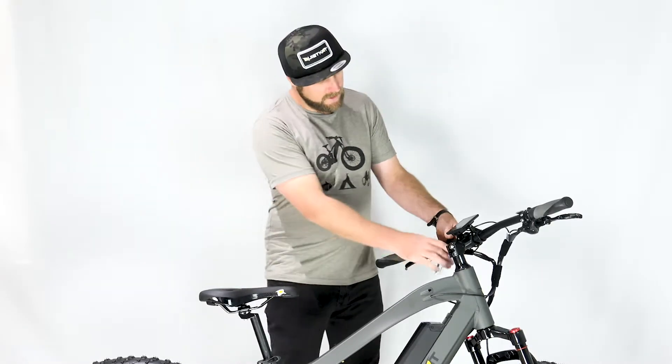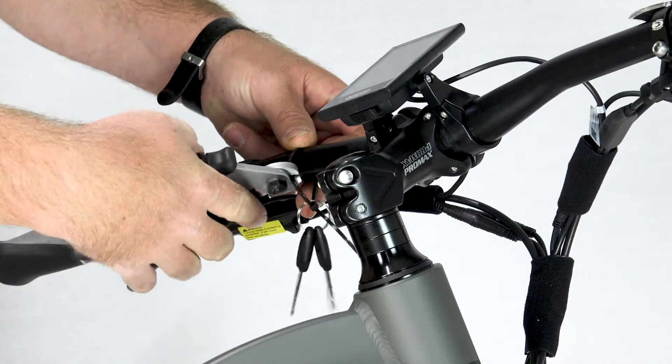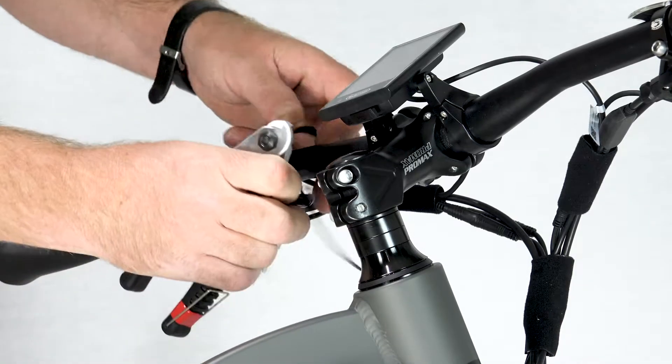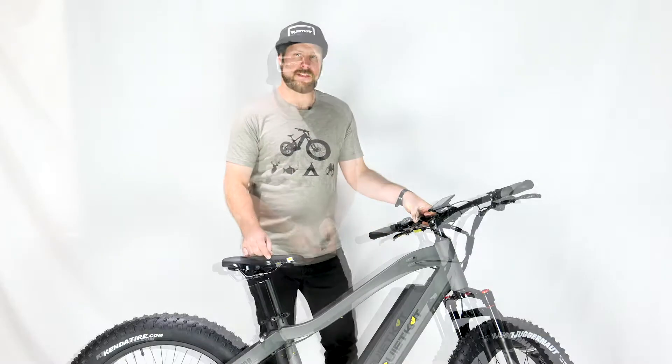First thing we'll do is locate the keys. They're going to come zip tied to the handlebar of the bike. Go ahead and clip that zip tie and pull the keys off. They come in a pair — it's good to have one with the bike and one in a safe place.